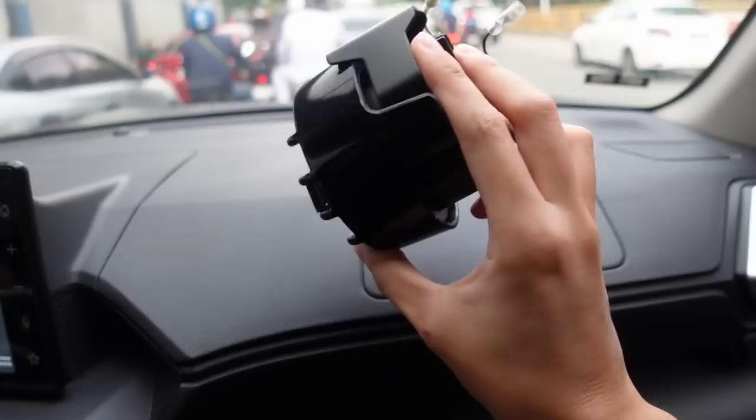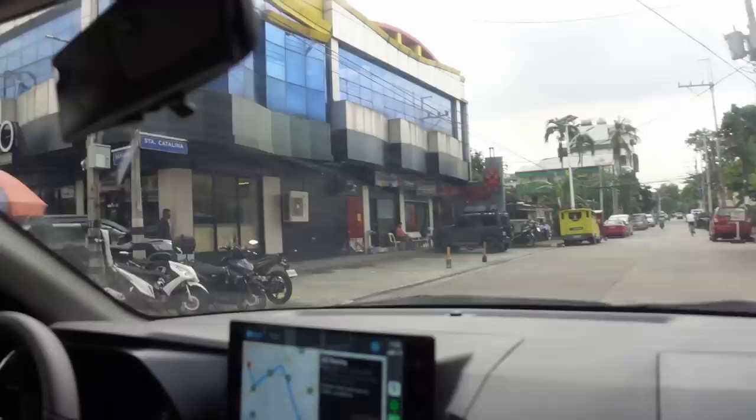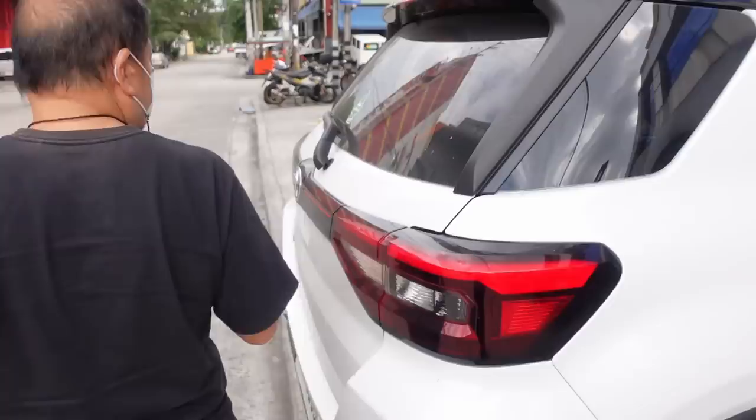It looks good, ang ganda! But of course mas maganda pag nakakabit — angas diba? Nakasulat 'PIA'. We are here guys in DZ Racing, so apart from the lights that I showed you inside the car, ito yung ibang parts na ikakabit natin.